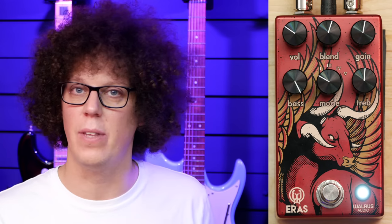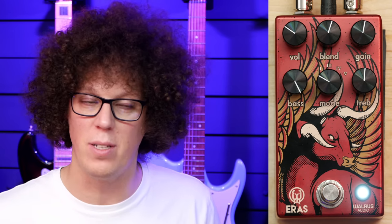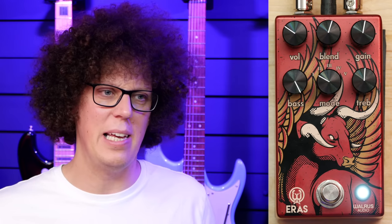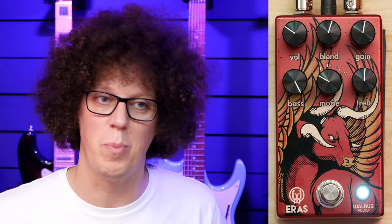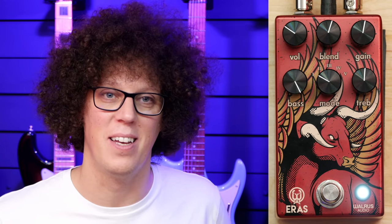The fact that I prefer it through an already overdriven amp — I think it needs something as a base tone. So maybe if you haven't got an amp you like distorted, you might want to combine the Eras with another overdrive before it, or you might actually prefer it with a clean amp and totally disagree with me — and that's fine. I've seen some people playing it with a Tone Master Deluxe from Fender, which is a clean solid-state version of the Deluxe Reverb. Horses for courses and other clichés.